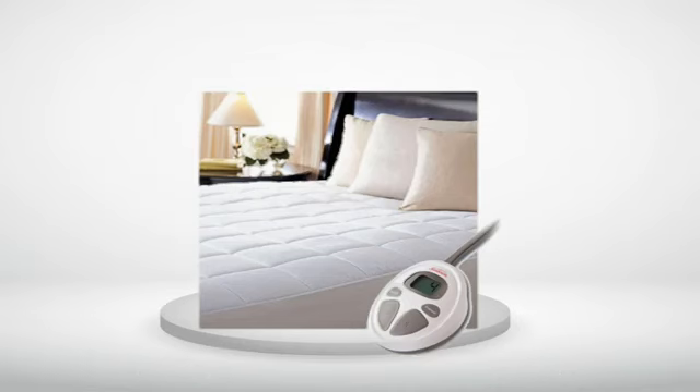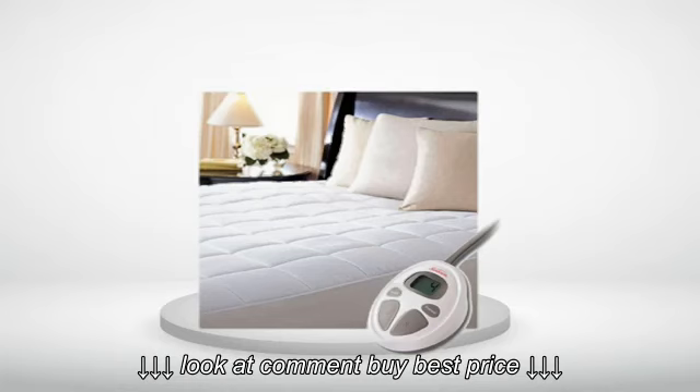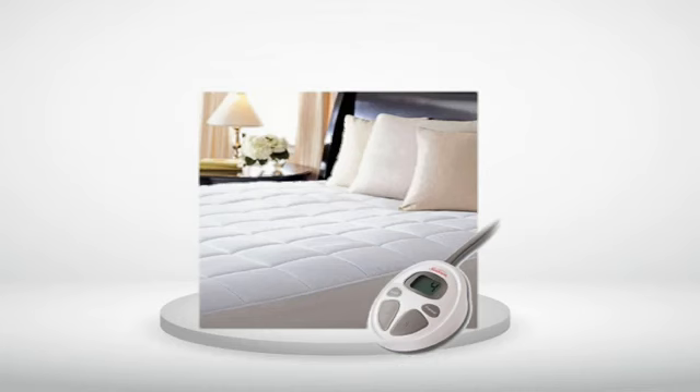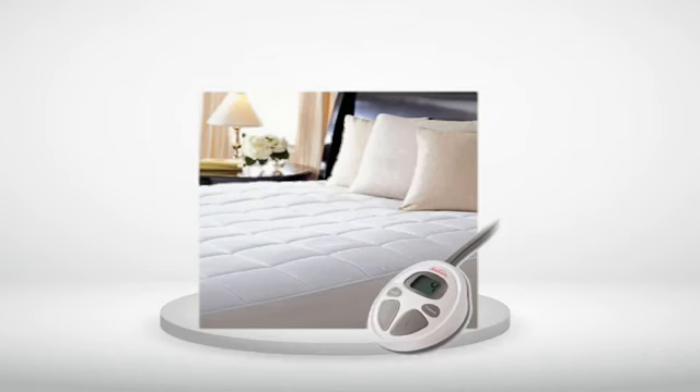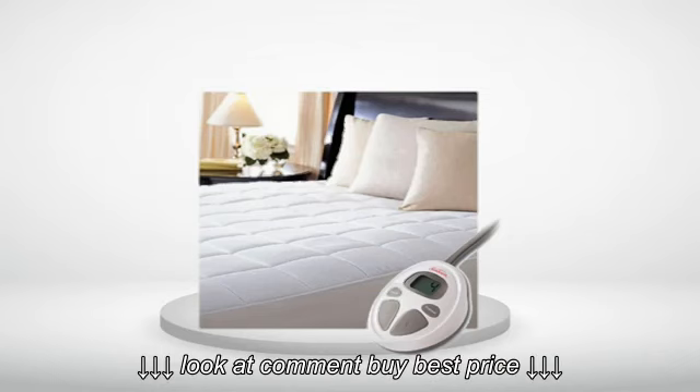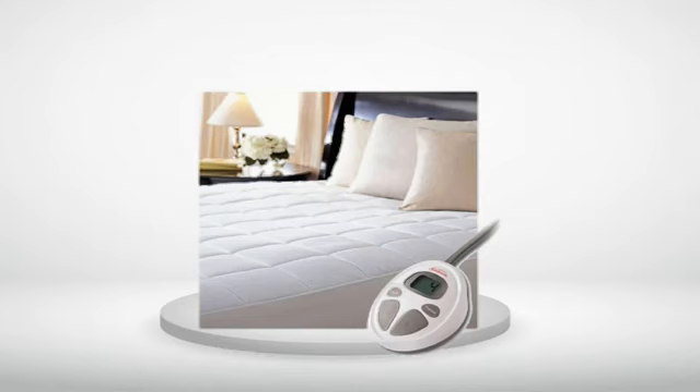Review number 6. Great bed warmer. Easy to adjust temperature and remembers your setting each night. The preheat feature works great to warm up your side while getting ready for bed. We have an 18-inch mattress and this easily fits over it and stays on. The wires are small and can hardly be felt.